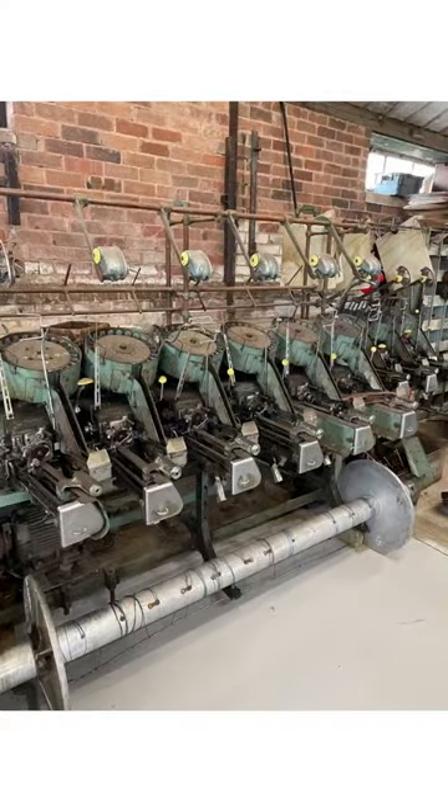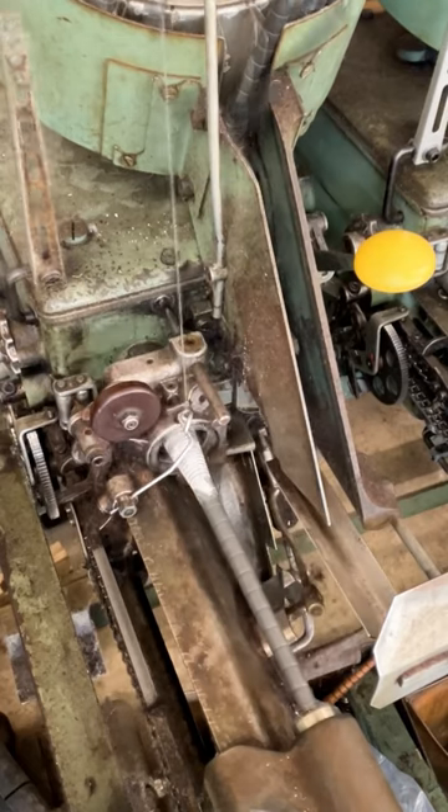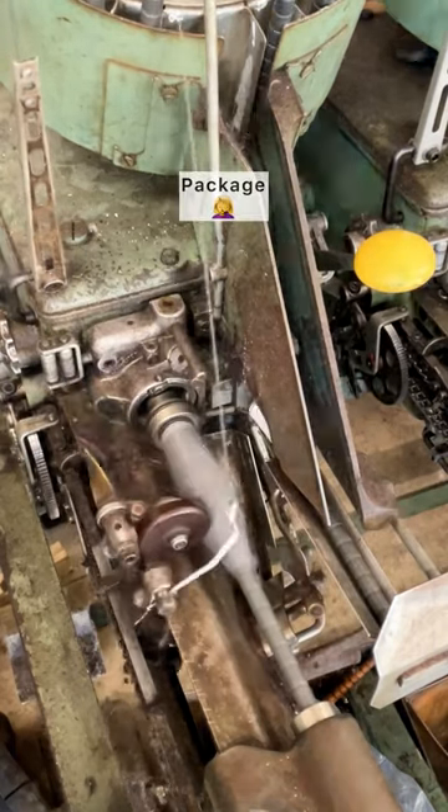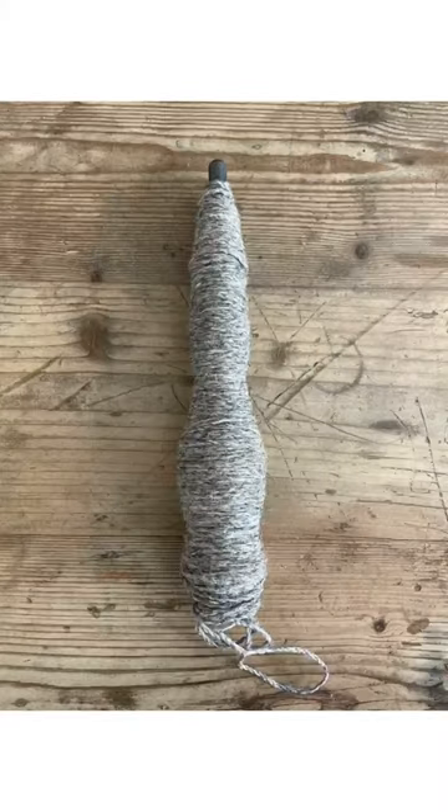I wound the warp beautifully and then got onto the weft. These are our fully automatic pern winders that on the whole work really well and wind a really beautiful package that looks like this. However, because this yarn is so fat they all came out looking like that, which is no use to anyone.